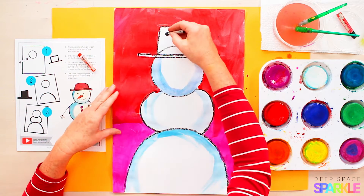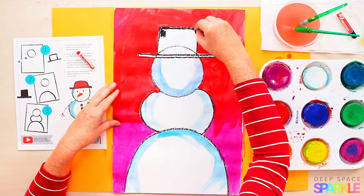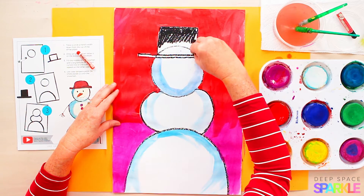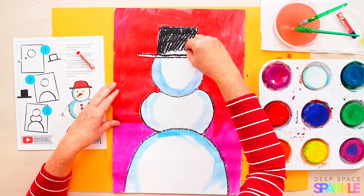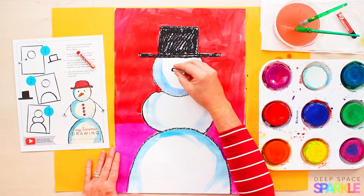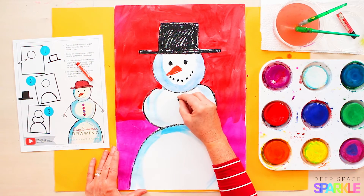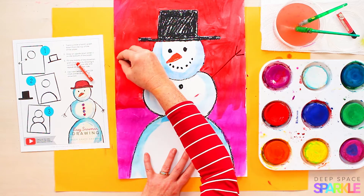Now it's time to add all the details. The thing I love most about cake tempera paints is their ability to dry super fast. If you were using liquid tempera paints, you would have to set the project aside to let it dry before proceeding. Now I'm coloring in my black hat, making two eyes, using an orange for a carrot nose and some pebbles for the mouth, and adding arms — two lines and three short lines for the fingers.